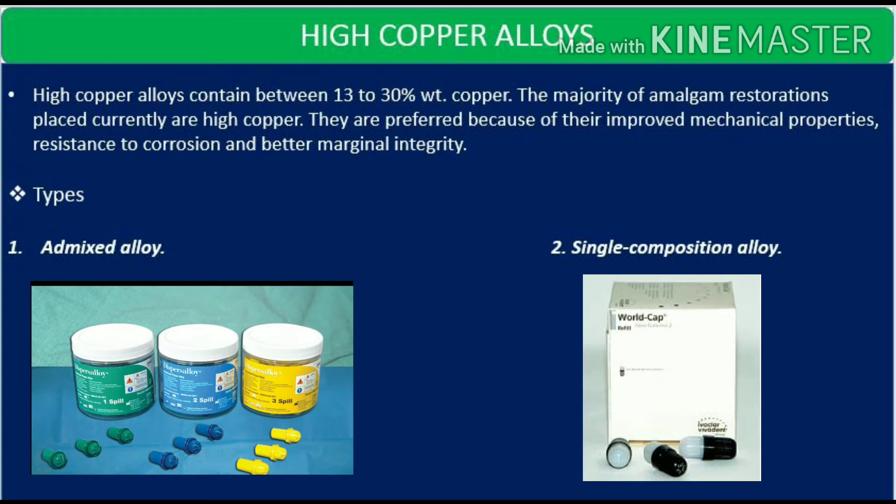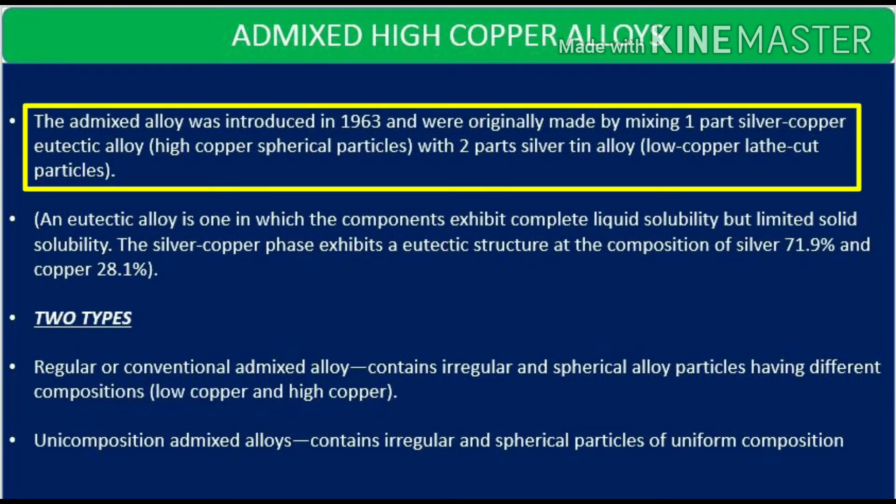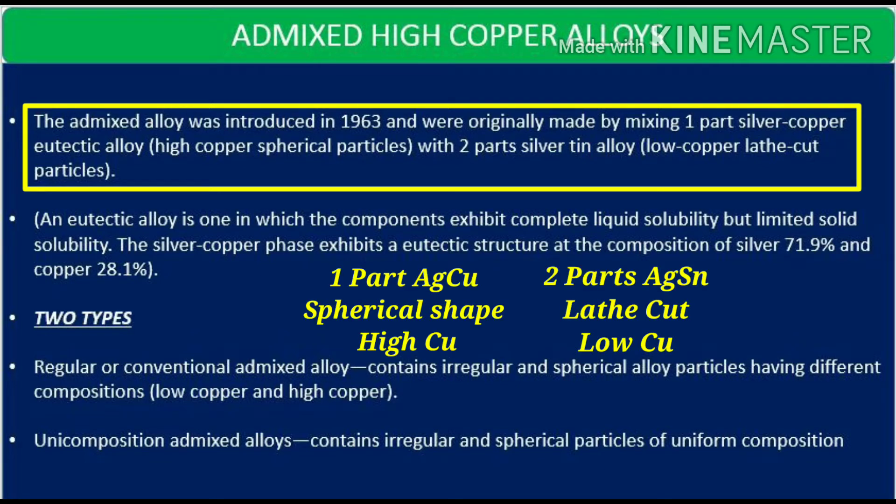Moving on to high copper alloys: these are alloys in which copper ranges from 13 to 30 percent. The majority of amalgam restorations placed currently are mainly high copper. They are preferred because they have improved mechanical properties, resistance to corrosion, and better marginal integrity. There are two types: admixed and single composition, or unicomposition. The admixed alloy was introduced in 1963, originally made by mixing one part silver-copper eutectic alloy — high copper spherical particles — with two parts silver-tin alloy, that is low copper lathe cut.